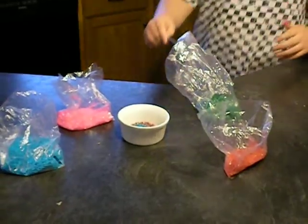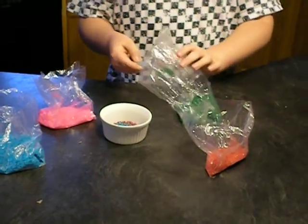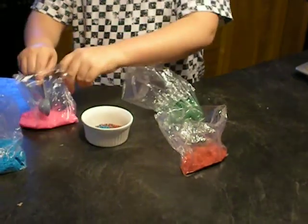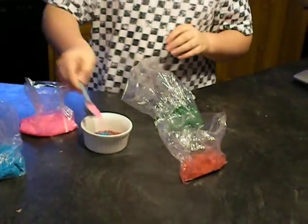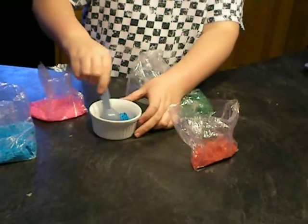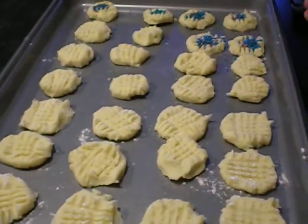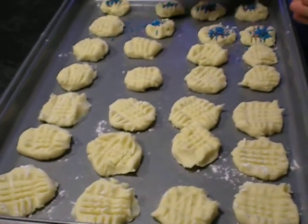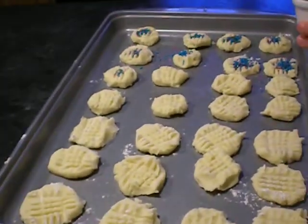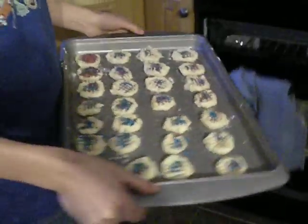Mix all the sprinkles in like this. Put them in the oven for exactly 20 minutes.